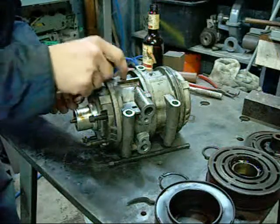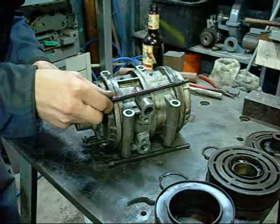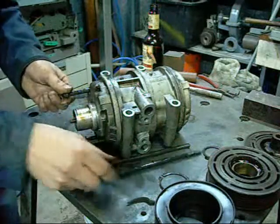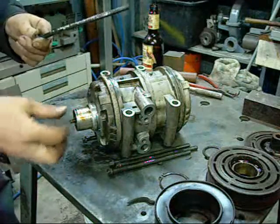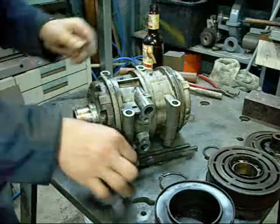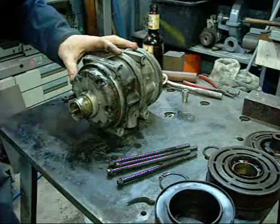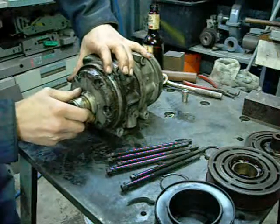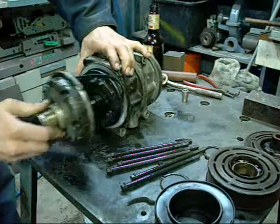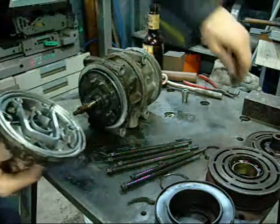These three bolts seem to hold all four sections together. They go right through to this end housing. You can see why these things leak - these go straight into the crankcase. Probably not approved by the EPA anymore.